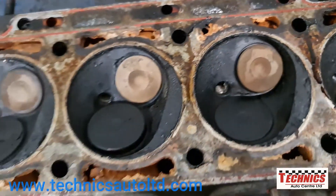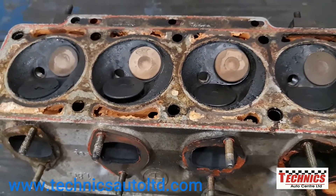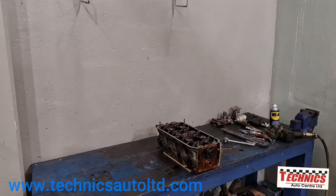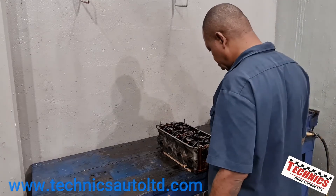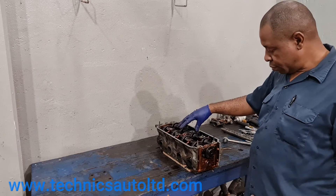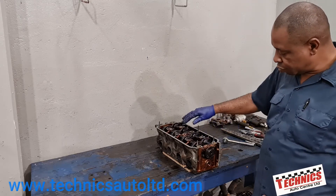So far we can see evidence of a blown head gasket - possible the engine overheated - but we'll need to clean the head up and give it a surface check. Now I'm going to remove the valve train by taking out the rocker arm, the rocker shaft, and the camshaft.